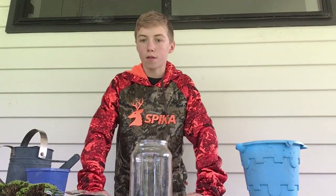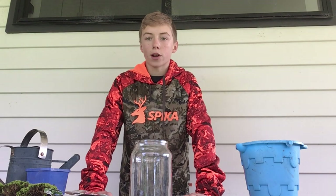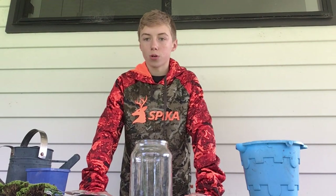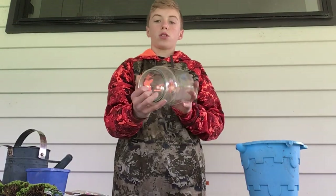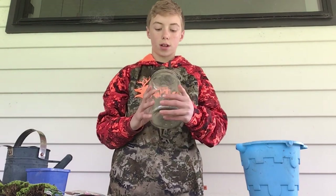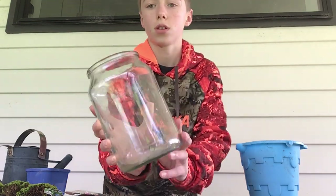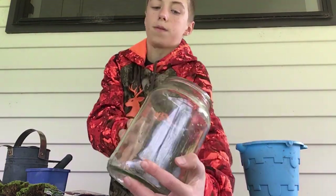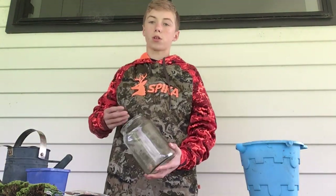Hello guys, welcome to the Victoria Outdoors on Earth channel. Today we're going to be making an ecosystem in a jar. Hope you guys enjoy, let's go into the video. The jar we're going to be using today is just this coffee jar — just a normal sort of jar. I've just cleaned it out, so that's why it's a bit wet.